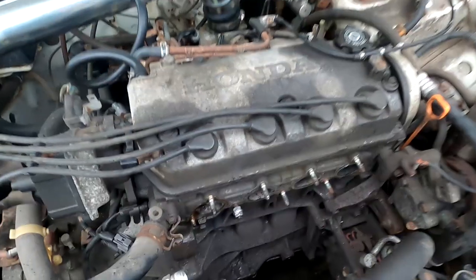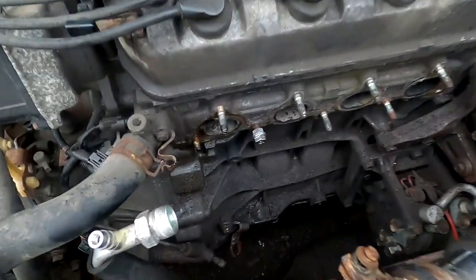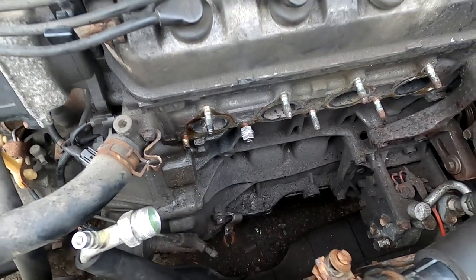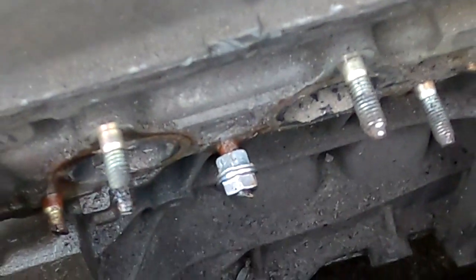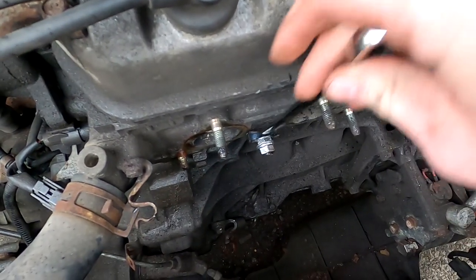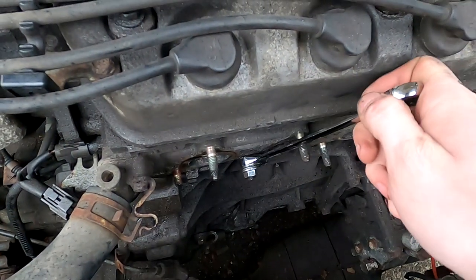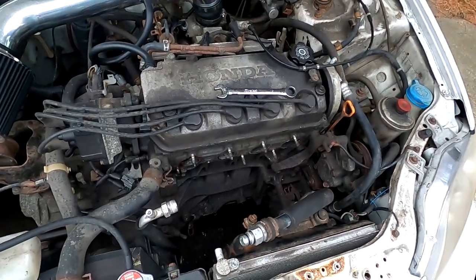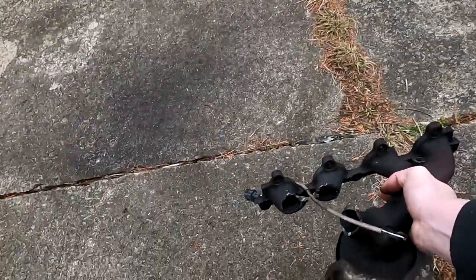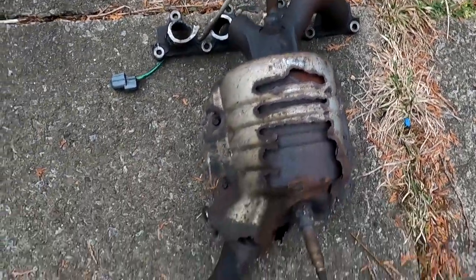All right guys, it's day two. It's now considerably warmer and it's starting to rain. I'm trying to extract these two studs because we had to cut those while we were taking the manifold off. I just have two nuts on there backed onto each other, and if we do this, the whole stud moves. There's the first stud out. Now time to wrestle the second one. This is what had to be done to the old manifold — it's pretty dicey.